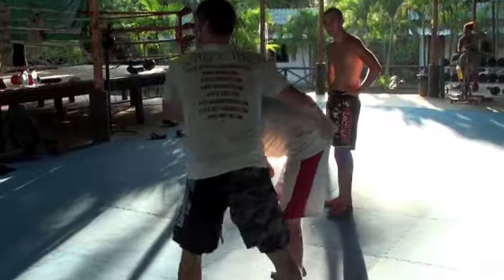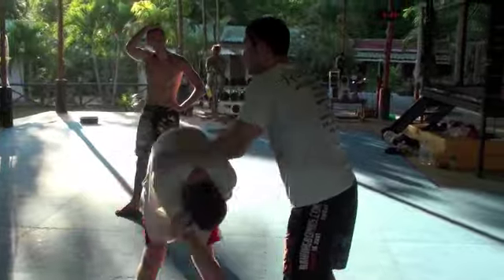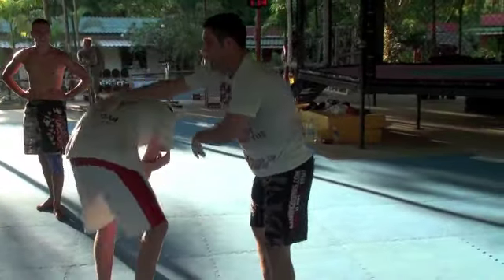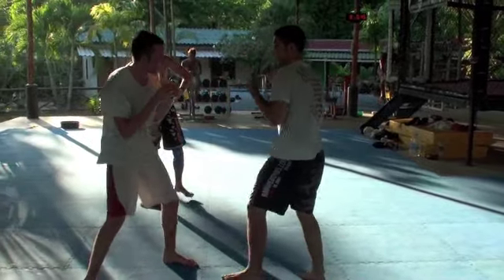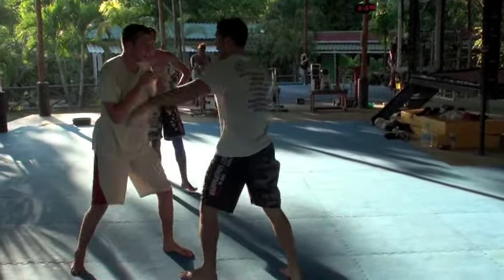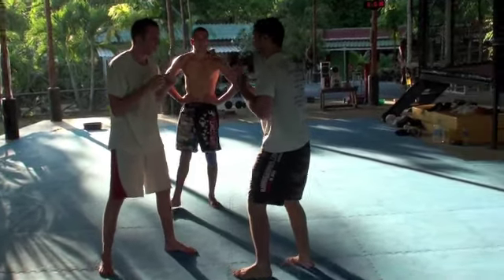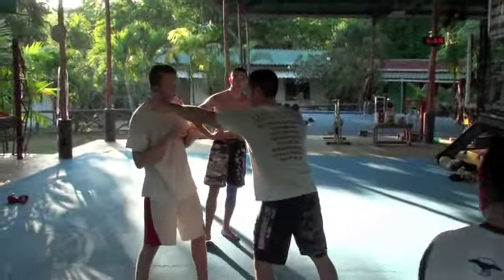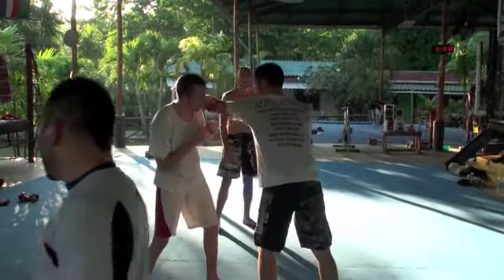First round, 15. Then when he gets up, I'm going to jab, he's going to slip. I'm going to jab, he's going to slip. I'm going to hook, he's going to duck. I'm going to hook, he's going to duck. But if he gets it wrong — slips to the wrong side — if he gets it wrong, I'm going to keep doing it until he gets it right.